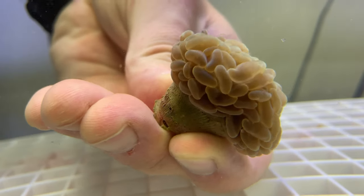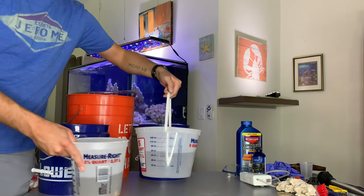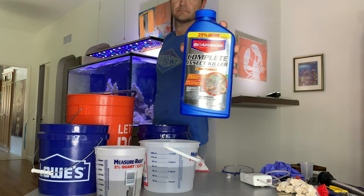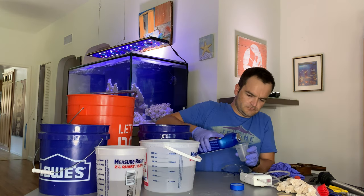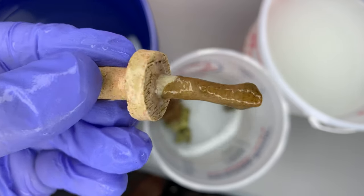First things first: set up the workspace. Whenever you're working with Bayer you should be wearing gloves and goggles. Coral RX really isn't that bad, so I'm just checking it out. This is my first time using Bayer, and I believe I use about 160 milliliters per gallon. I should be wearing goggles here but I'm not — I put them on later as you'll see.